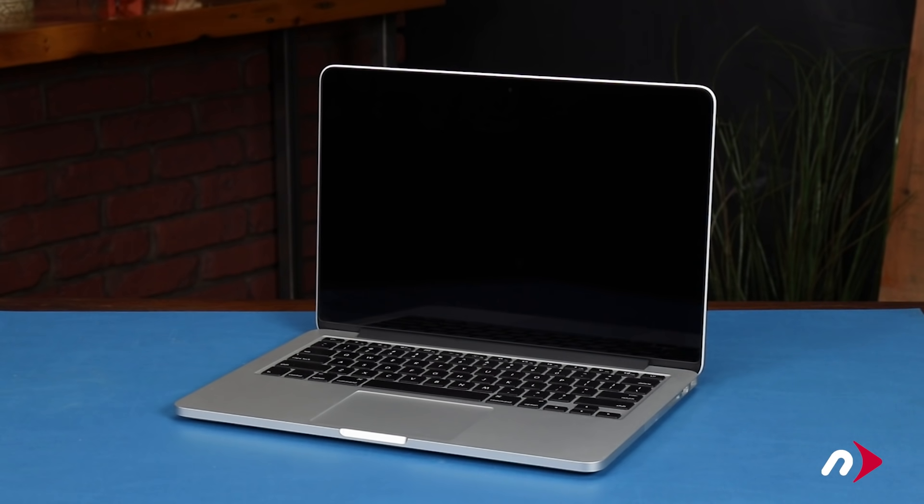Hello and welcome to our instructional series of videos. In this installment, we're going to show you how to replace the battery in the late 2013 through early 2015 model 13-inch MacBook Pro. This process involves the use of flammable substances and runs the risk of fire or personal injury if the battery you're removing gets damaged during removal.